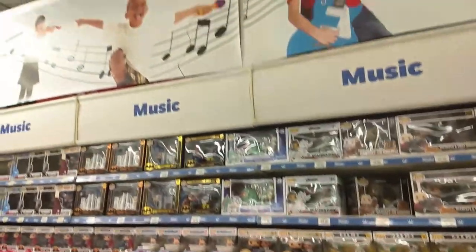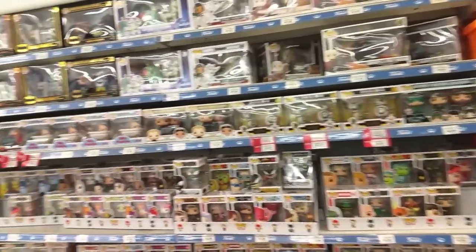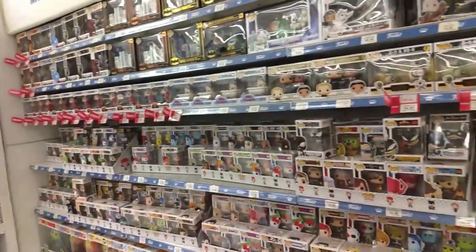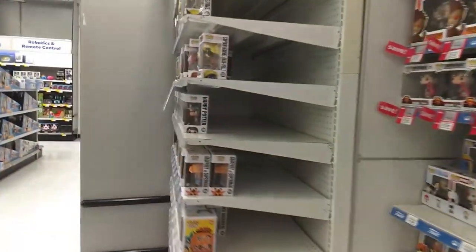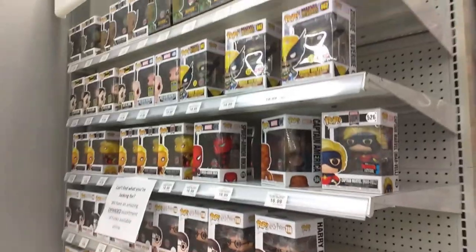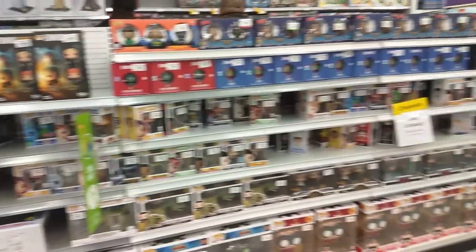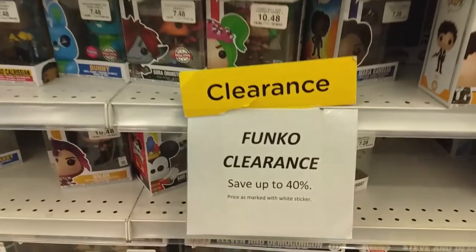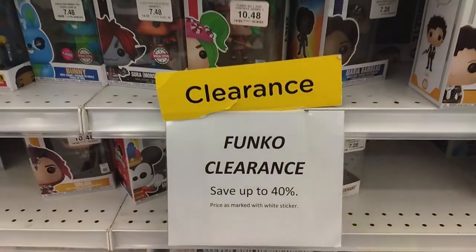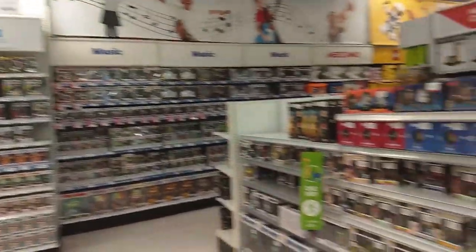I seriously have to say this — this is supposed to be the music section, but Funko has taken over completely. Seriously, what is with Funko? Look at this, oh my God — just crazy. Look how many sections it takes up. And every time I come here it says up to 40% off Funkos. When you have this much product, is that actually a surprise? Anyway, it is what it is.